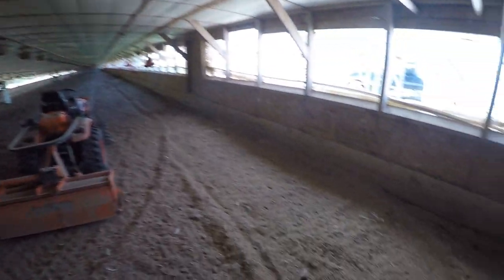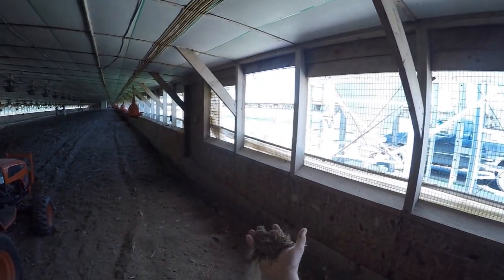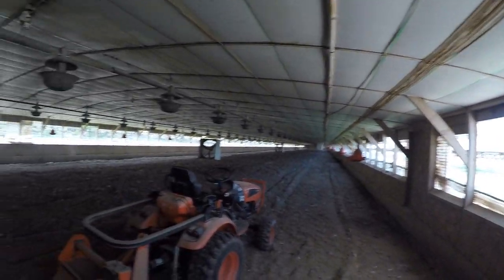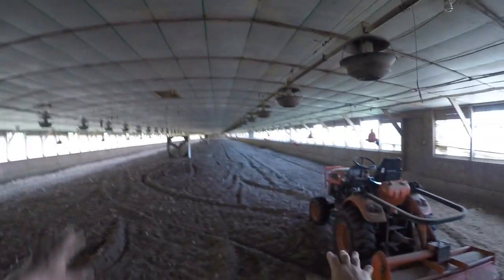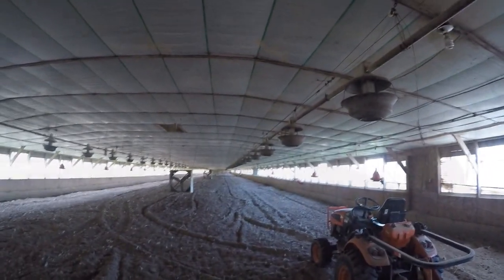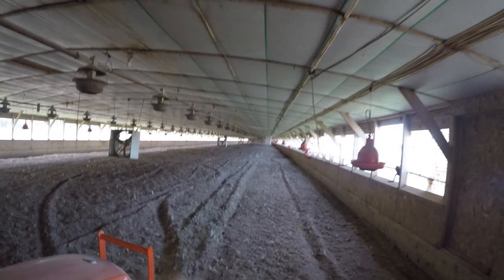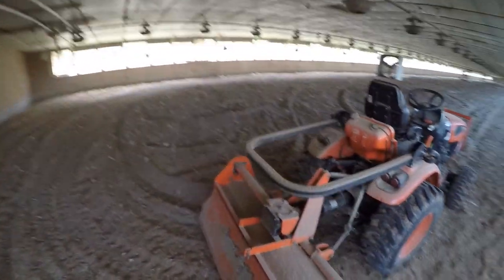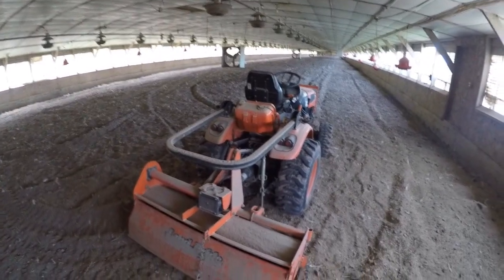I still got two more go-arounds. Look at that - it does an unbelievable job. It's going to be all dry and fluffy, and when we move the baby birds over they'll get down in it and make their little nest. It's about 10 times around.